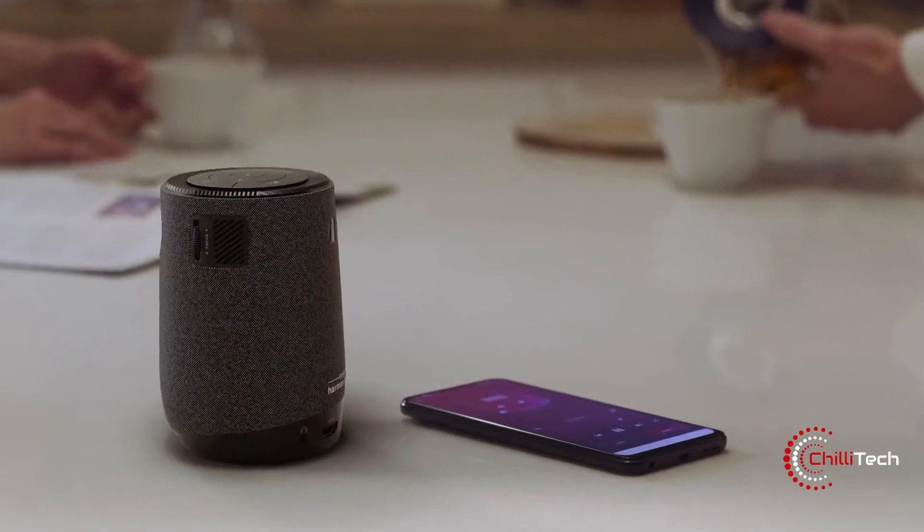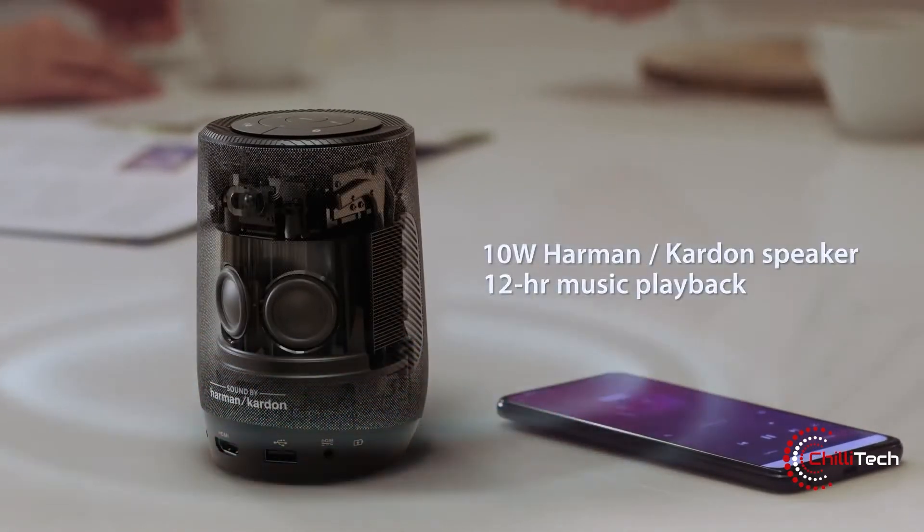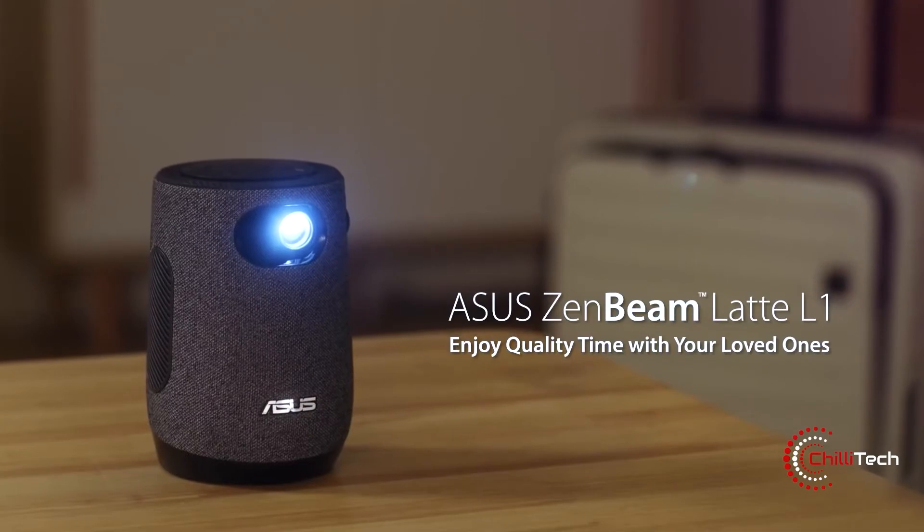Furthermore, it supports Aptoide TV, so you can use it with streaming apps. Its built-in 10W Harman Kardon speaker connects via Bluetooth, giving you great audio. It offers up to 12 hours of playtime when used as a Bluetooth speaker.